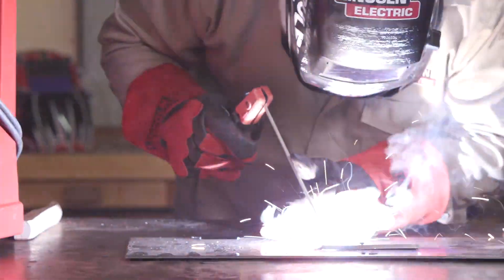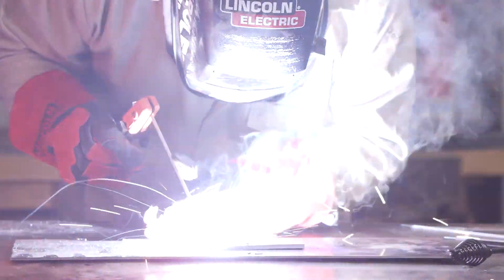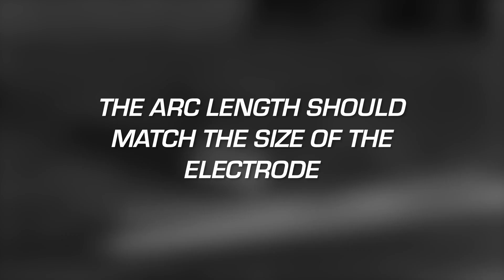When the arc starts, withdraw the electrode to form a long arc, then return it to a normal arc length. The arc length should typically be the same as the size of the electrode. For example, a one-eighth inch electrode should have one-eighth of an inch between the electrode and the workpiece.